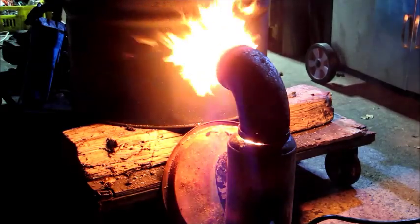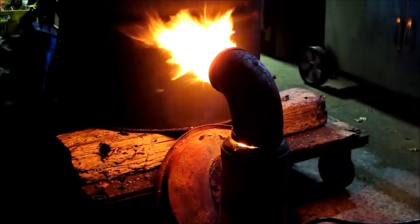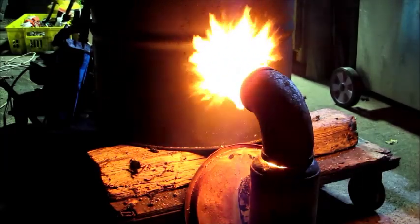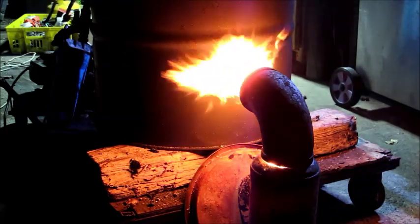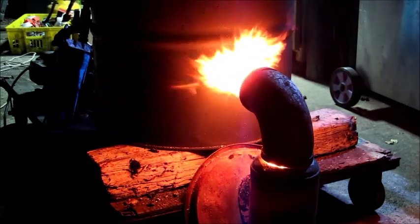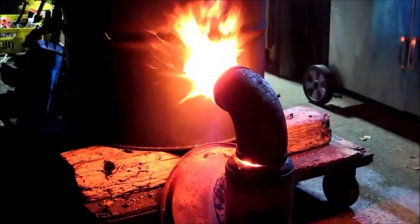As you can see the burner is running quite well and that's pretty much how you light it. Hope this video is helpful — if you like it, click the like button. If you've got any questions let me know. Again, I don't have plans — I build everything myself just as I go. This is basically an old fire extinguisher bottle with a pipe welded on the side, there's nothing much else to it. If I can figure it out, anybody can. Thanks for watching.